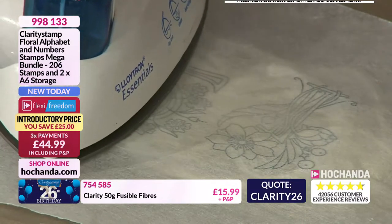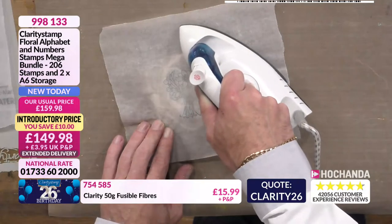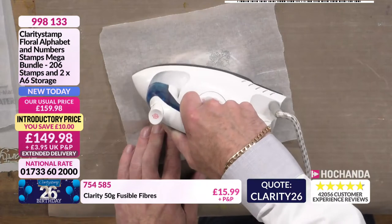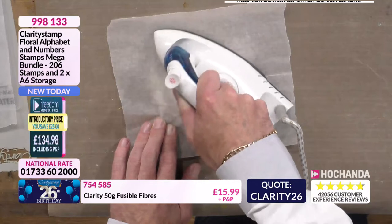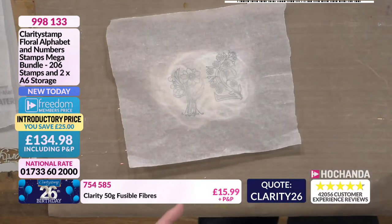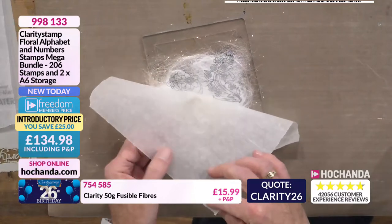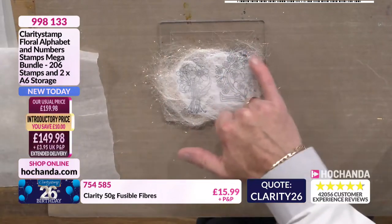If you don't see the design coming through when ironing, there could be two things: one, it's not a good ink pad; or two, you've put too many fibres on — or your iron's too cold. I'm going to lift the baking parchment off and have a look to see if I've got any areas that are a little bit thin. I've got a little bit here where I can sort of see through, and I've missed a little bit over here.